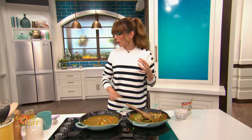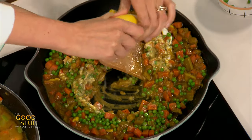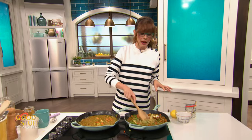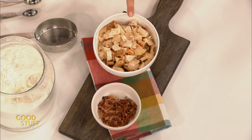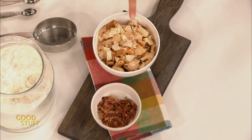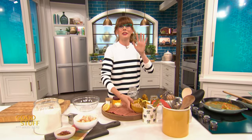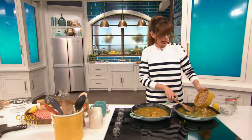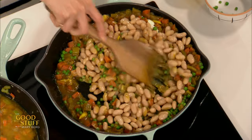To brighten this up even more, I'm going to add in the juice of about half a lemon. Now for the protein — if you're going for the meaty version, you could add in a little bit of rotisserie chicken and maybe some bacon. But I'm going to go in with a can of white beans. You could even do all of this together and have a super protein-packed stew. Add those on in, give that a stir — that is looking amazing.